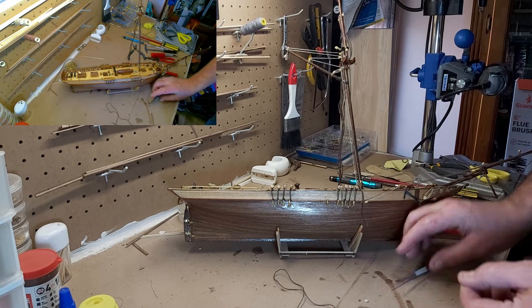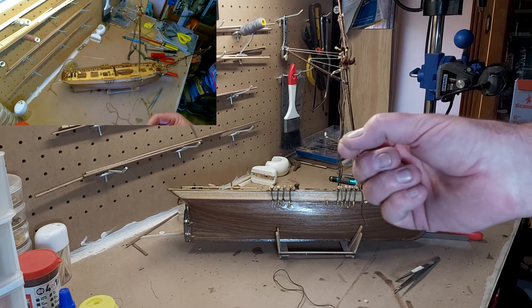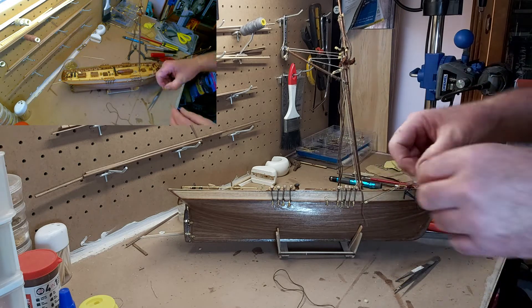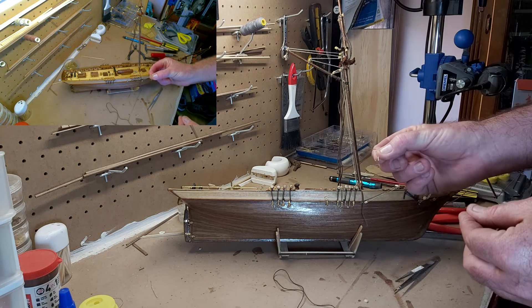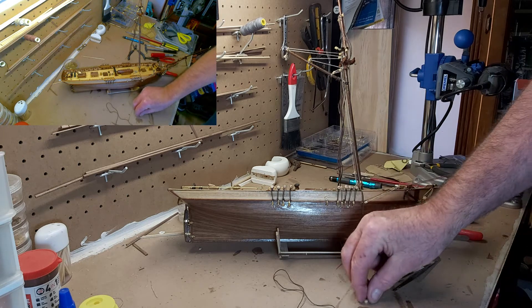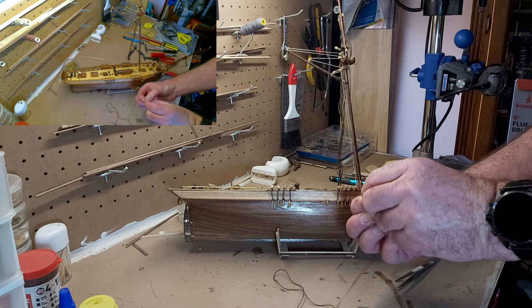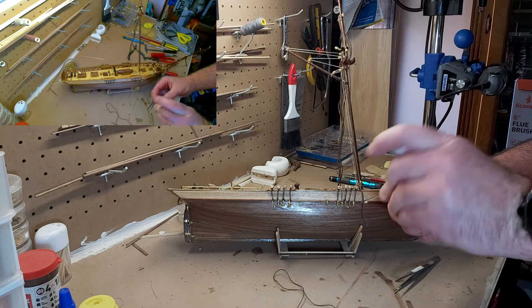What I've done is made this little thing — it's just a little piece of brass. I got the plans out and basically bent the brass to the required size. What I'm doing now is putting the top block in.